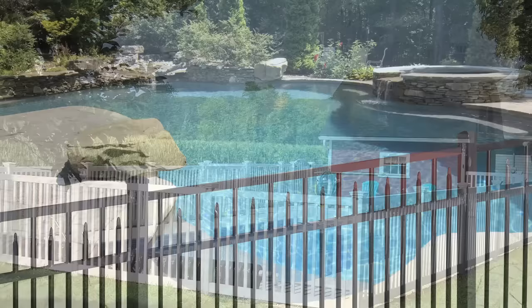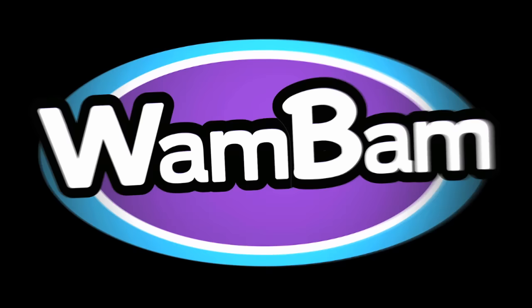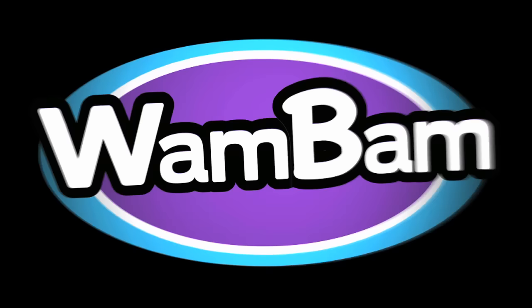Say hello to a great fence made easy. Call us today to find out how you can save up to thousands of dollars installing your own vinyl or aluminum fence. Why? Wham-bam — save time, save money, do it yourself.